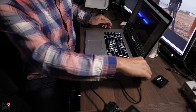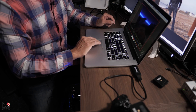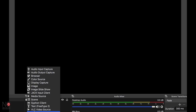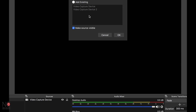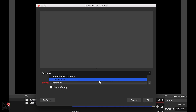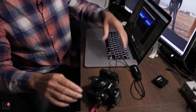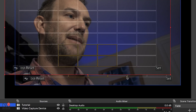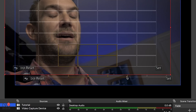The Cam Link USB goes straight into your laptop. Then in OBS, where it says Video Capture Device, go to Add, select Video Capture Device, and in the device tab it should give you Cam Link 4K. Turn the camera on and your camera is now connected to your laptop.